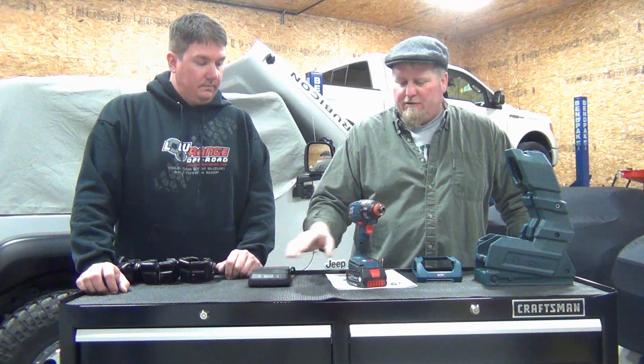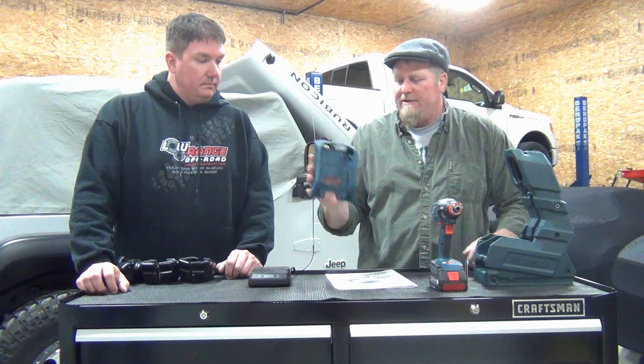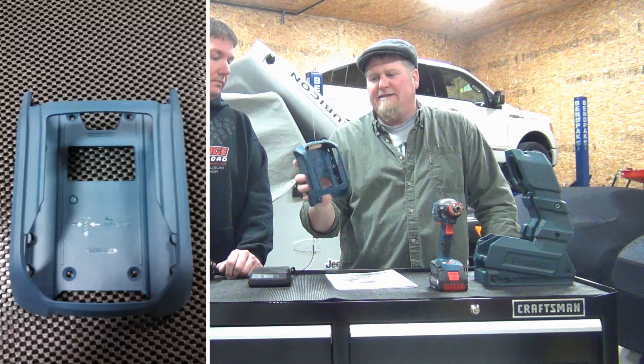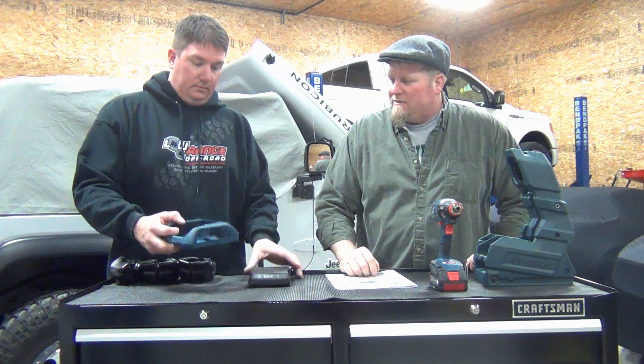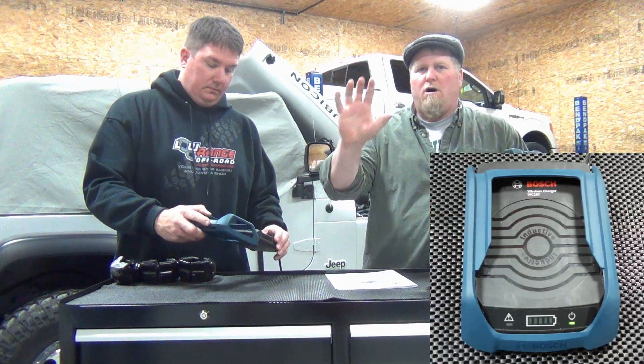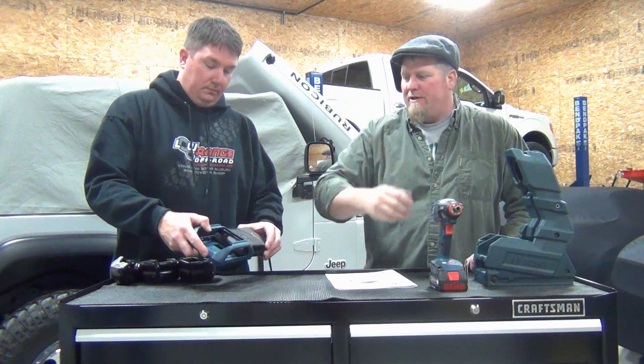Now this charger is the WC-18C — that's the inductive charging unit. They also have the WC-18F, which is a frame that has some holes in it so you can screw it to the wall or underneath your cabinets.